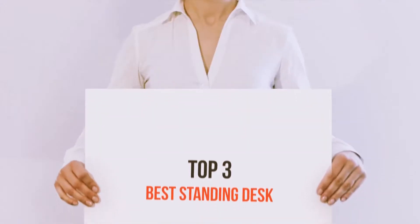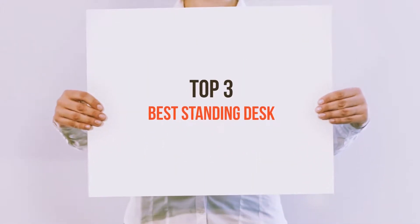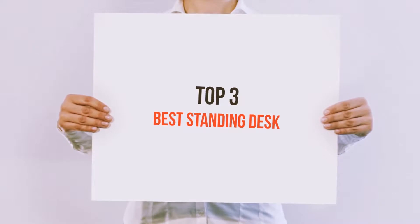Hi everyone, welcome back to my channel. Today I'm going to talk about the top 3 best standing desks.